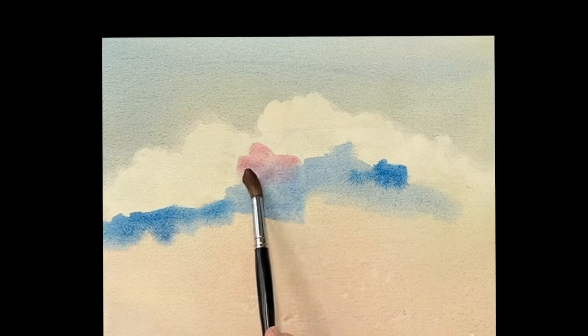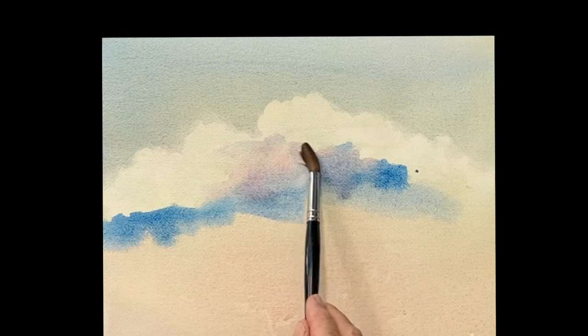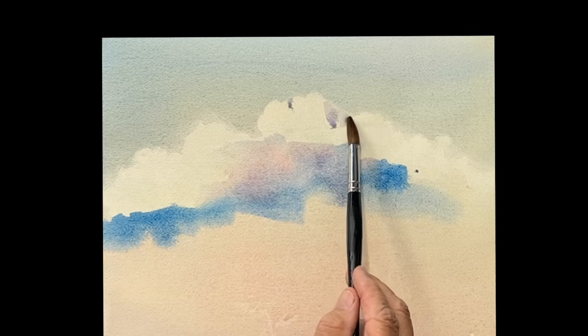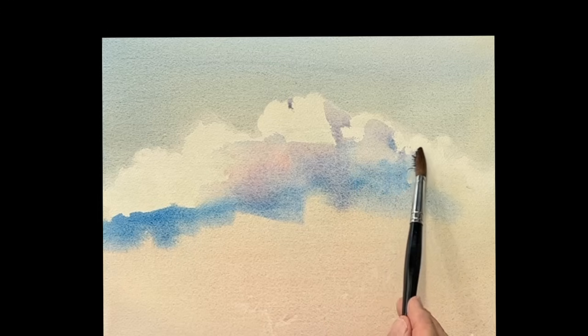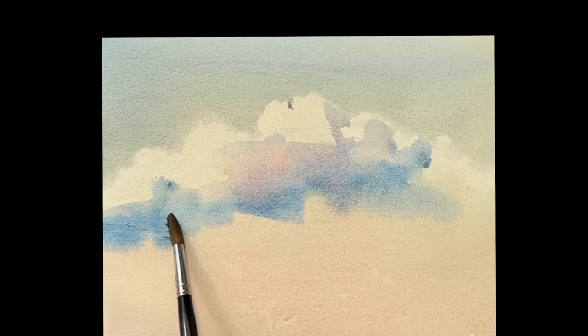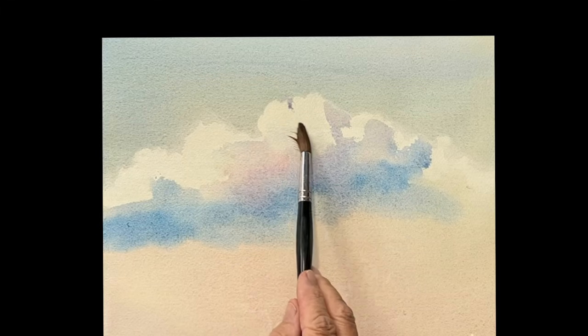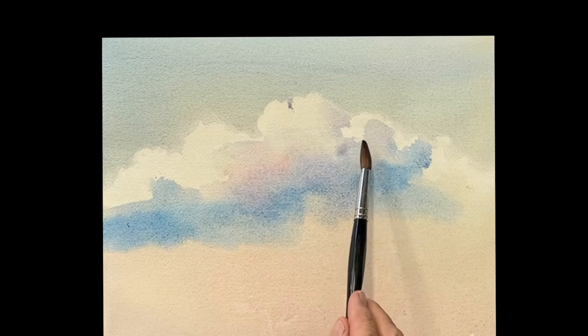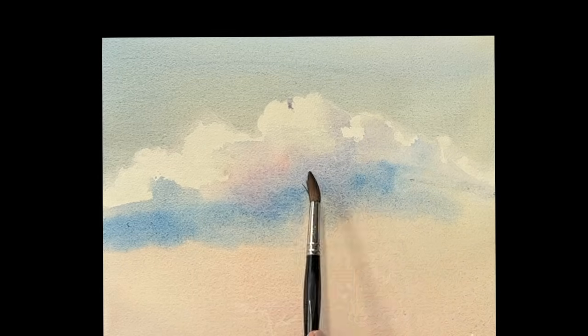The key here is to make sure that you get rid of all your hard edges — no hard edges. Go back in; I dropped some rose in there too, and I'm going in with a very light brush of color, hitting the shadow sides of the clouds, spreading it around into the bottom part of those clouds. Rinse out your brush, go back in with some very clean — get rid of those edges, get rid of all the hard edges, spread that color all the way around.